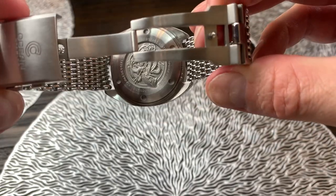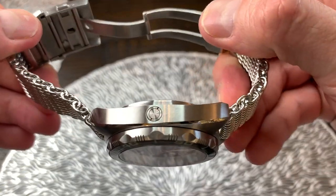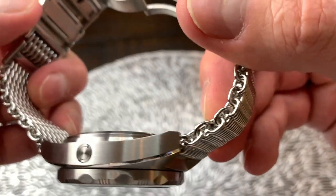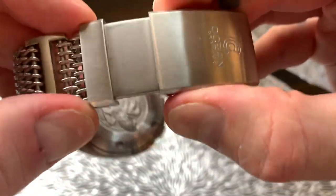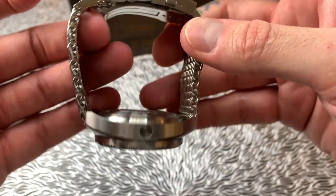The second set of buttons here releases the clasp. It is a milled stainless steel clasp, very nicely done — great fit and finish again on there. Works beautifully, does everything it should, and that ratchet extension is really useful.